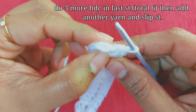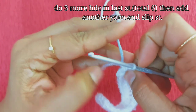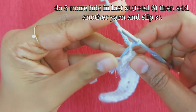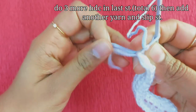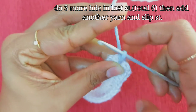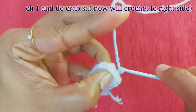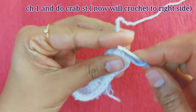Now we will do one slip stitch in the next stitch. We will insert the hook and slip stitch. We will add the slip stitch with the same color, then a different color. We will add the slip stitch, then add chain 1. We will add one row.